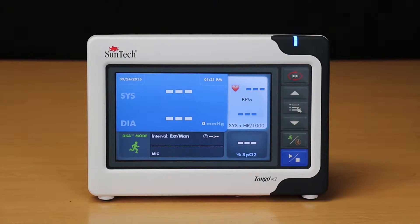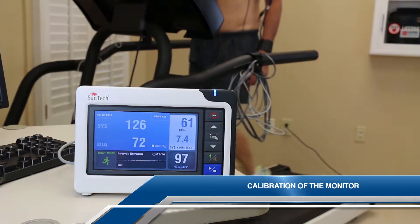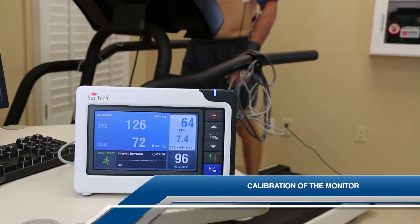There are various checks that are helpful for biomedical engineers when checking the Tango M2. First, check the calibration of the monitor. We recommend that this be done annually.